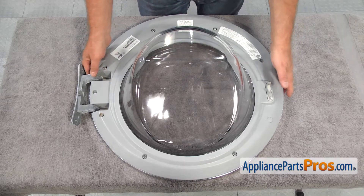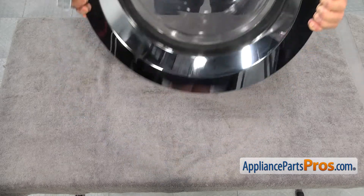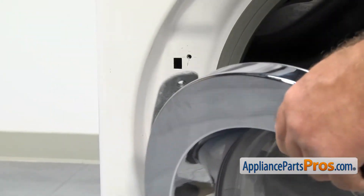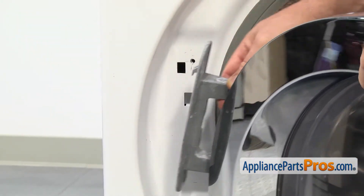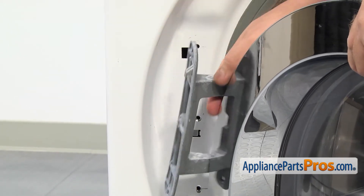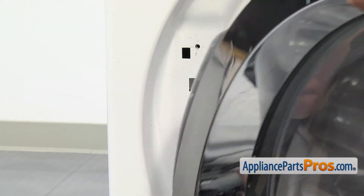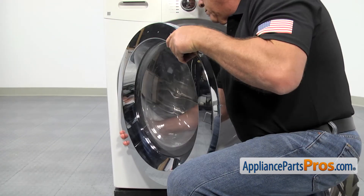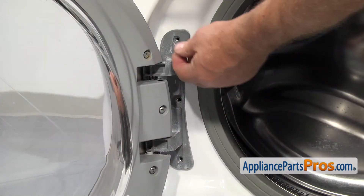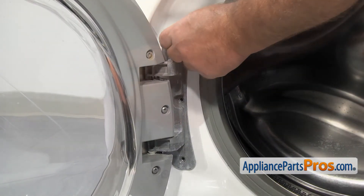Now we are ready to put the door back on the cabinet. Line up the hinge and make sure the mounting hook goes into its opening. Now we can put in the three Phillips screws that hold the door hinge to the frame.